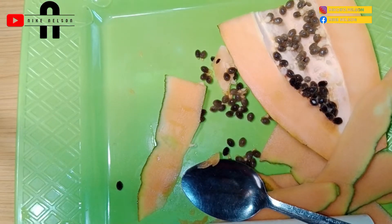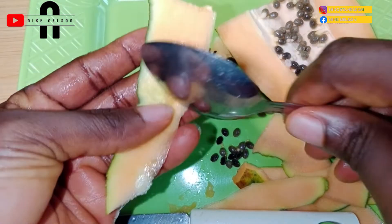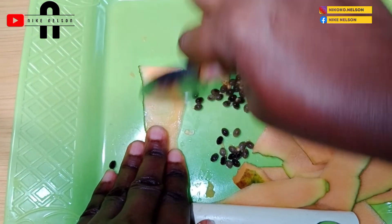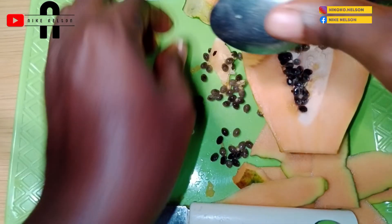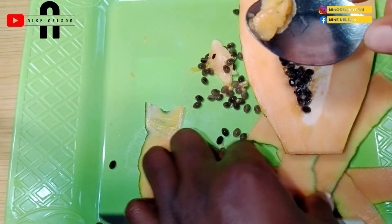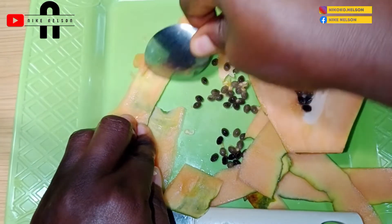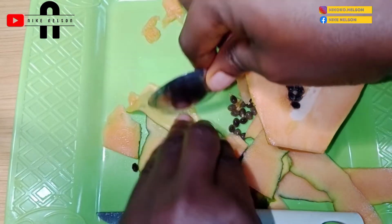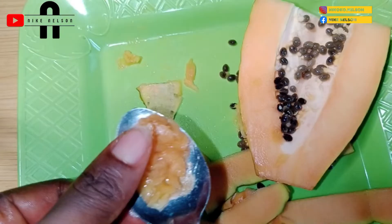Now the skin of this papaya still has some pulp on it, so I'm not trashing it completely. I'm going to scoop the leftover pulp from the skin of the papaya. You can do the same — save the flesh from the peel. Since I have some pulp on the skin, I'll get it out so I can use the rest of the papaya for other recipes. You can also just mash the papaya into a pulp — your choice.